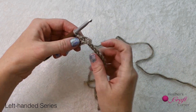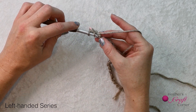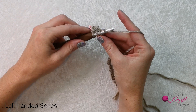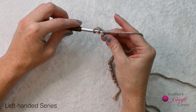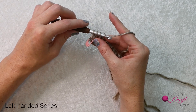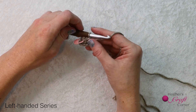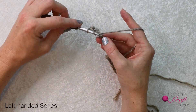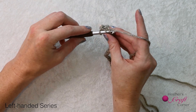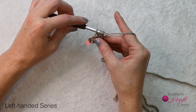So let's go through doing it again. Yarn over and insert your hook into the chain. Yarn over and pull up a loop. You'll have three loops on the hook. Yarn over and pull through one, two, three loops on the hook. Yarn over and insert your hook. Yarn over and pull up a loop. Yarn over and pull through all three loops.